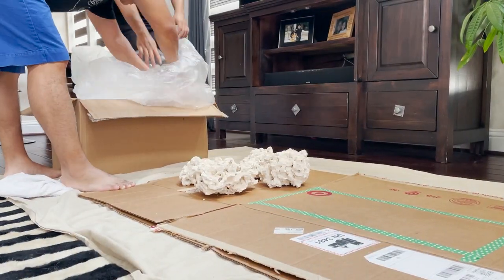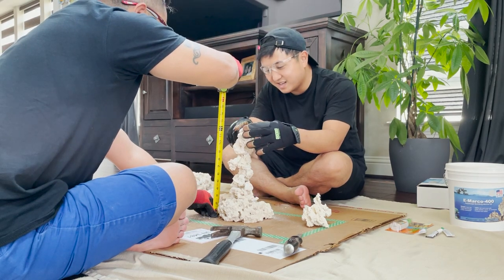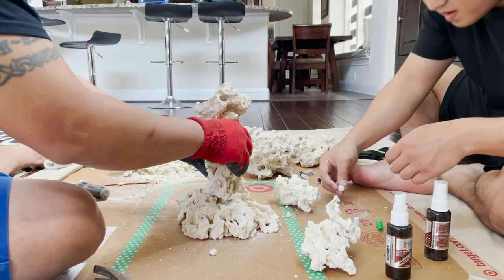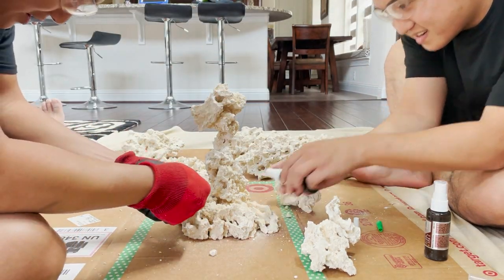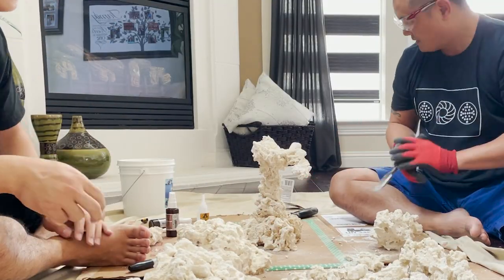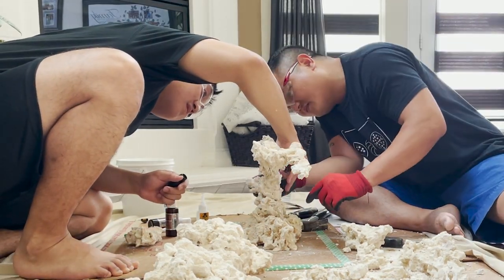We ended up going for a tree-like structure. We first taped off an area to make sure we had enough space between the scape and the tank, then started with the medium-sized foundation rock. After that we glued some smaller pieces of Marco rock to create the tree. Insta-Set really does work — super glue would cure as soon as we sprayed it. I can't really imagine creating this aquascape without Bulk Reef Supply's Insta-Set; it really is a game-changer.